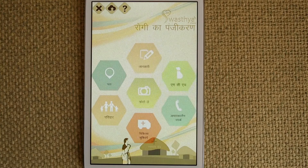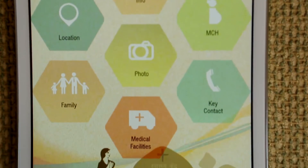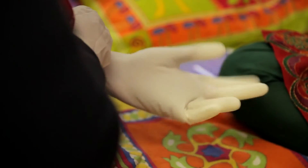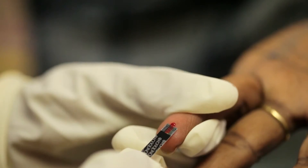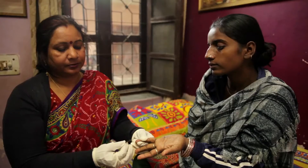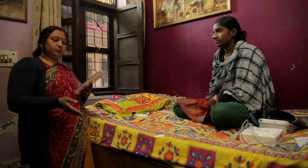Swasthya Slate is a mobile tablet that empowers frontline health workers to do 33 diagnostic tests, as well as do other functions of public health. For example, they can go ahead and refer a patient, they can go ahead and do some levels of treatment, and even the data that is collected is then used for epidemiology. The health workers in the field, by completing their initial assessment using the Swasthya Slate, can actually decide on the right time for referral and the right patients to refer to the doctors.